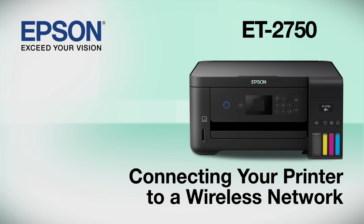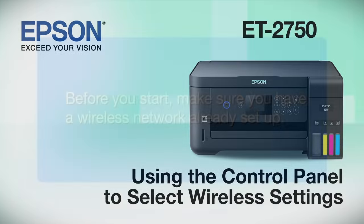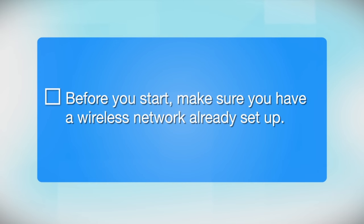This video shows you how to connect your Epson printer to a wireless network. In this demonstration, you will be using the printer's control panel to select wireless settings. Before you start, make sure you have a wireless network already set up.